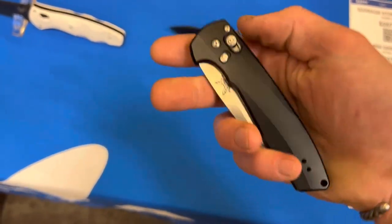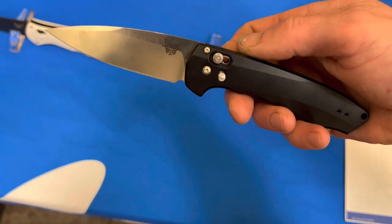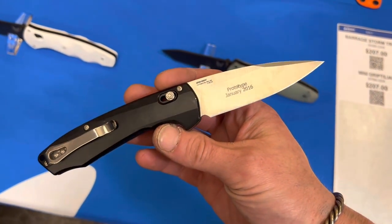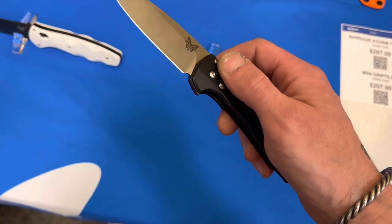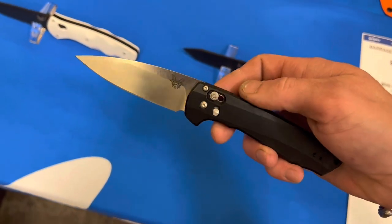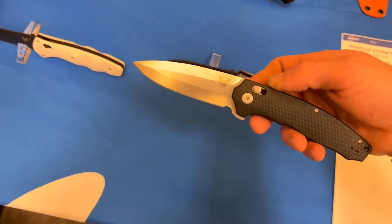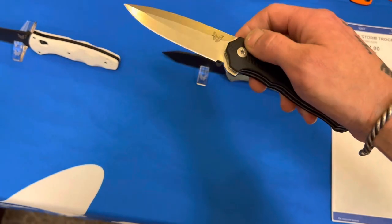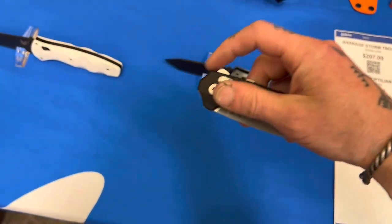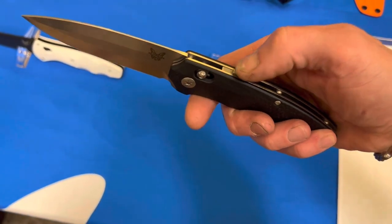Here's a new Benchmade prototype. I'm not sure what it's called, but it's an assisted knife — it has a flipper tab and you give it a little push, then the spring takes it the rest of the way. I was hoping it would be a manual, or at least maybe an auto. I think it's a pretty good looking design though — it's got an aluminum handle. I'm sure it's priced way out of this world steep. This one had a safety lock. Figured I'd show you guys.